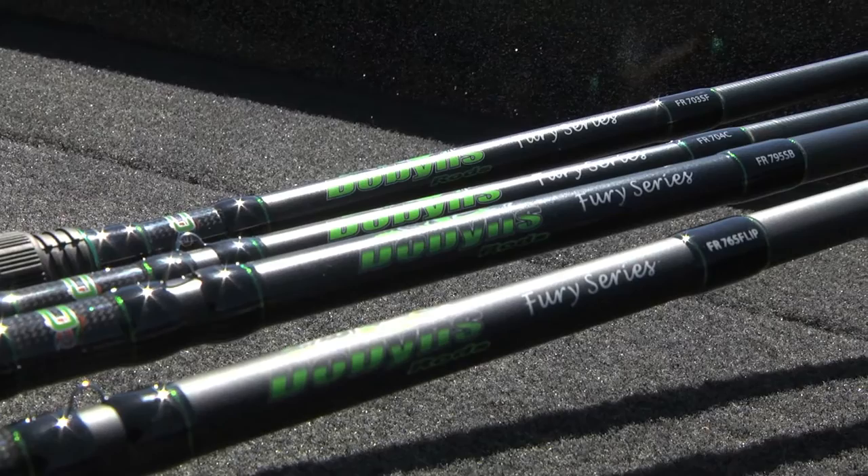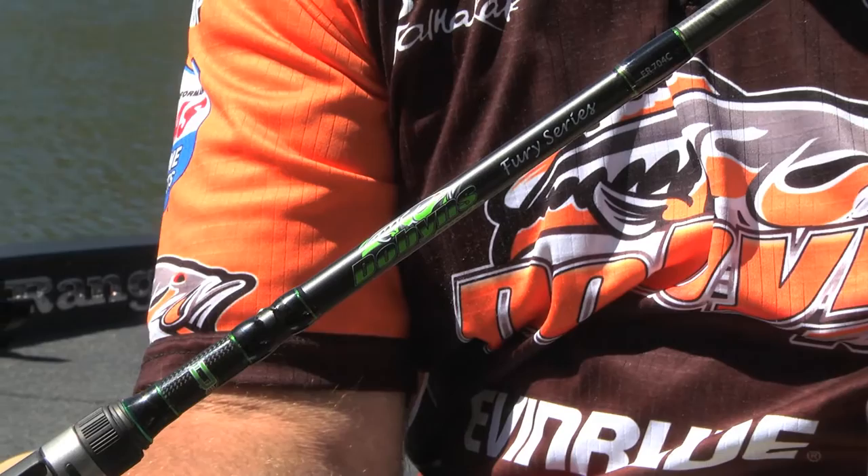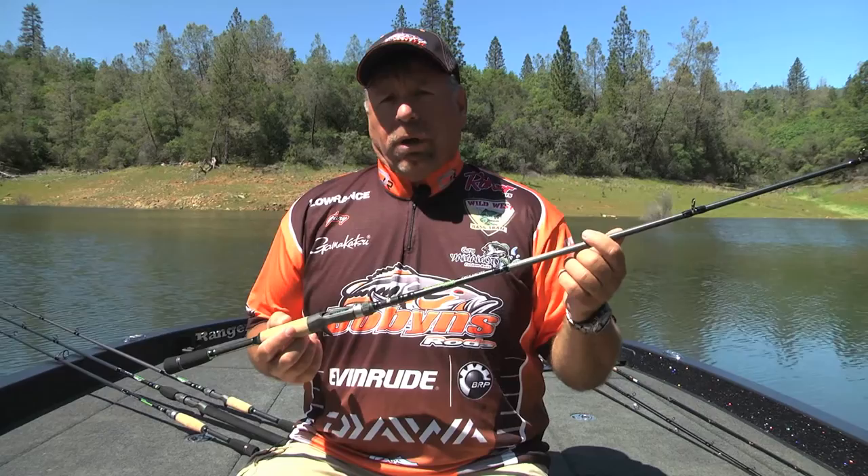This rod took a long time for me to get it to where it is today. I tried various different blanks and various different manufacturers, and for three years I struck out. I finally got this rod right — it's an absolutely awesome rod.